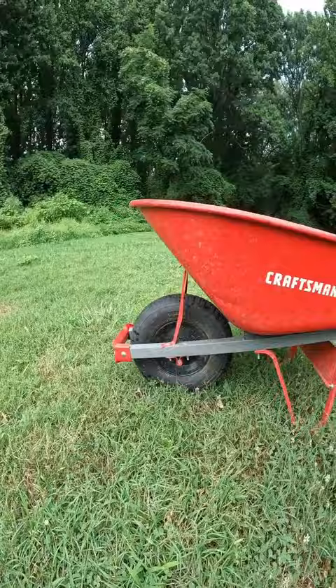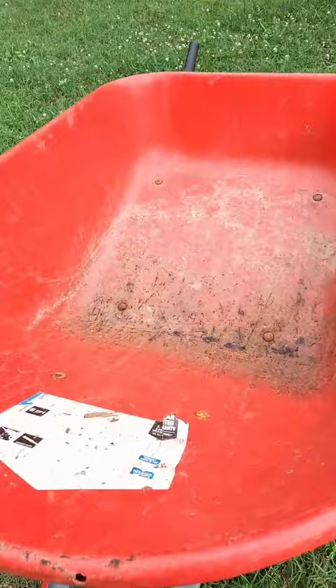Things I wish I didn't do in my garden, episode 7 — and that's buy a wheelbarrow. Yep, that's right, I wouldn't buy a wheelbarrow again. There is something that's so much better, and that's a garden cart.